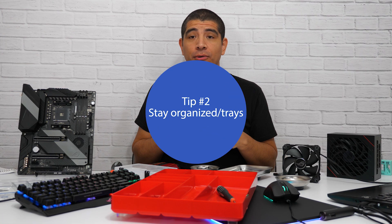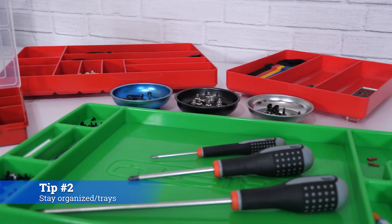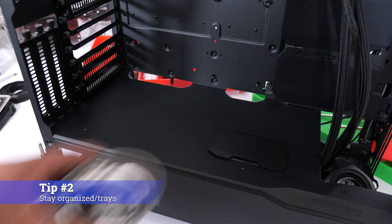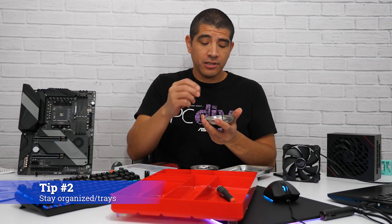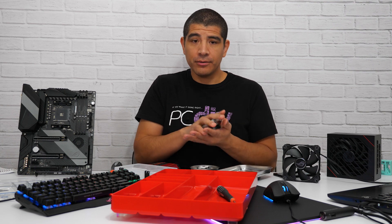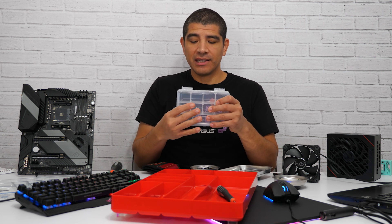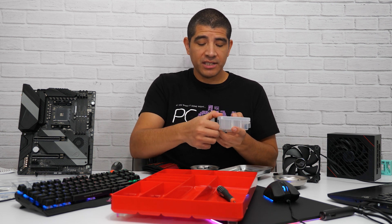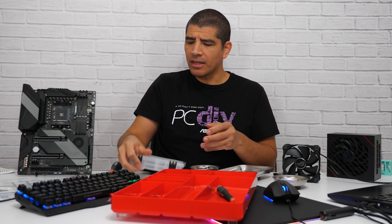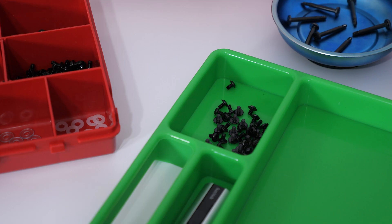For our next tip, it's all about organization. My general recommendation for trays would be to get yourself a couple of different magnetic trays. You can divvy up all your different types of screws, drop them in there, and as long as they're not aluminum or something like that, you don't have to worry about screws falling out or rolling around. You can also get them in different colors. Alternatively, you can get a standard divided plastic container to drop all your screws in and make sure nothing gets mixed up, or a tray with molded dividers.